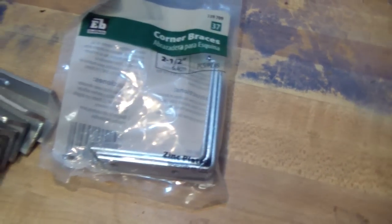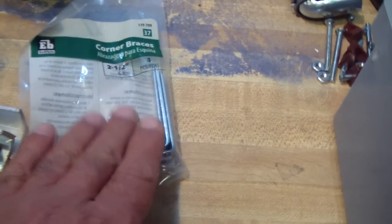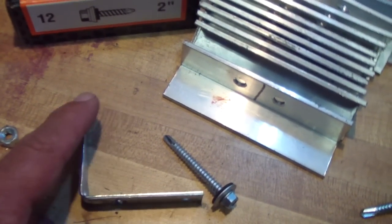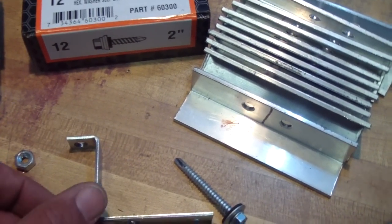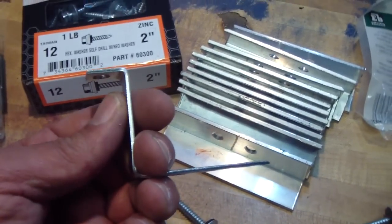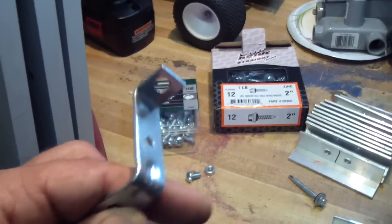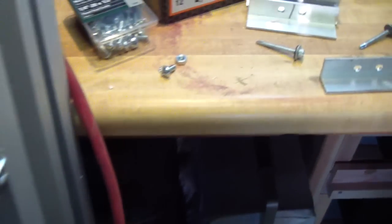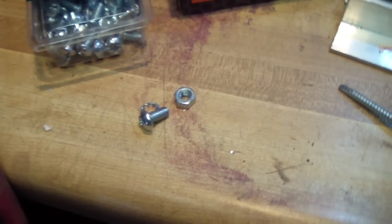They come four in a pack, so one pack per panel. I bent an inch of it to make it into a Z-bar, and it connects like this with a quarter-inch nut and bolt.